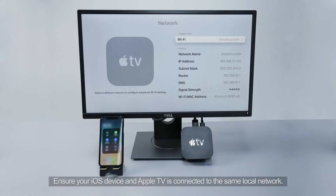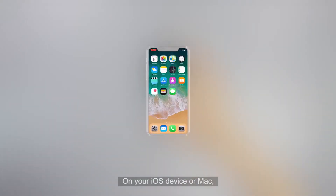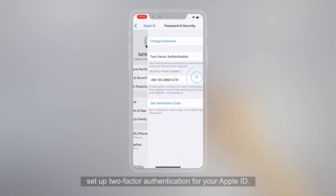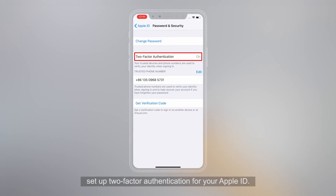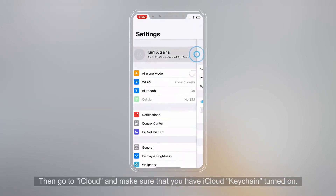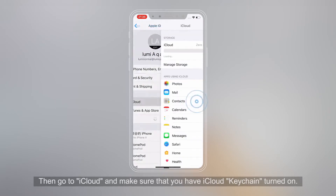Ensure your iOS device and Apple TV is connected to the same local network. On your iOS device or Mac, set up two-factor authentication for your Apple ID. Then go to iCloud and make sure that you have iCloud Keychain turned on.